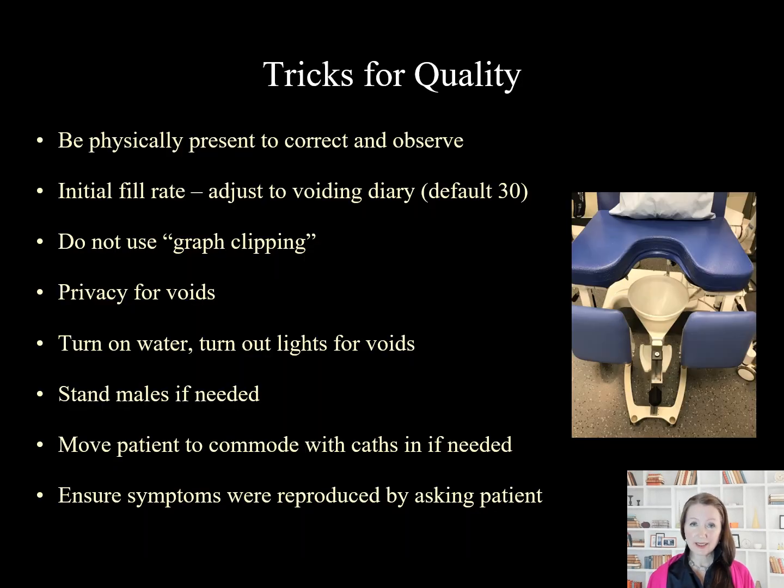Tricks for quality: It's important to be physically present to correct and observe during the study. The initial fill rate is important and should be adjusted to the voiding diary — my default is 30. Do not use graph clipping without a specific reason, for example an EMG that is a red herring. Patients should have privacy for voids; one can turn on the water or turn out the lights. Men can be stood if needed, and all patients can be moved to a commode from the urodynamics chair if that is an easier place for them to void.